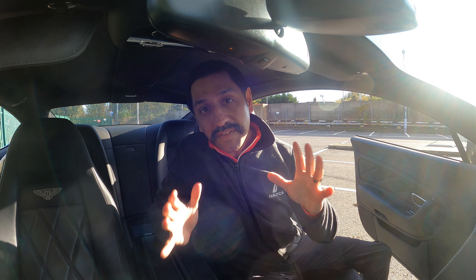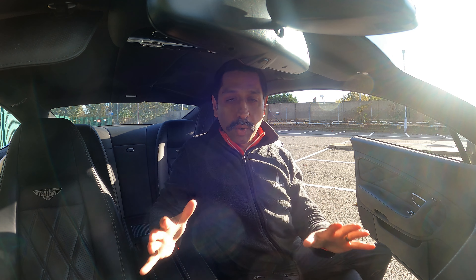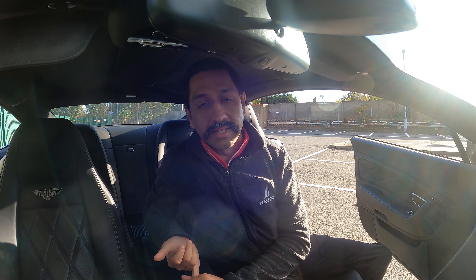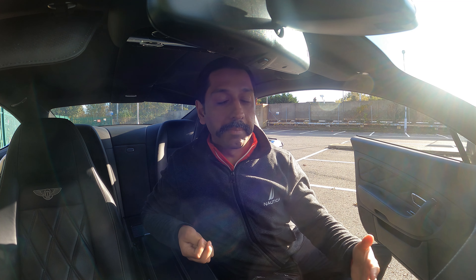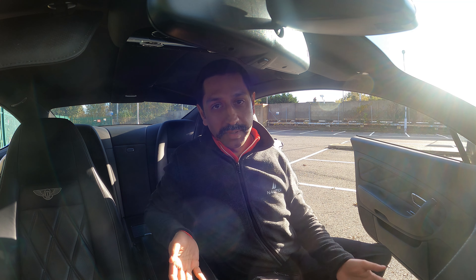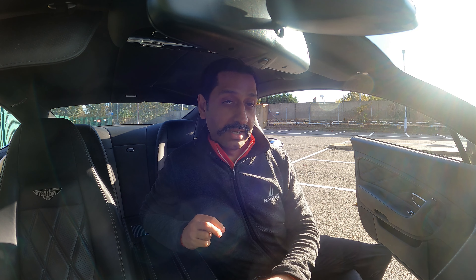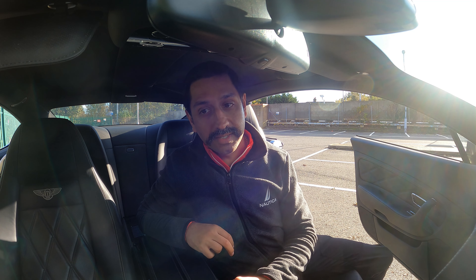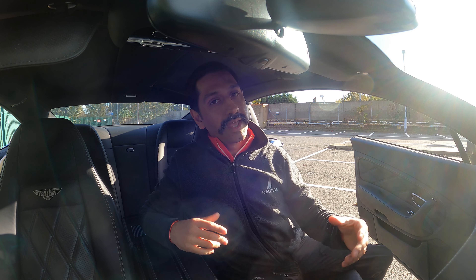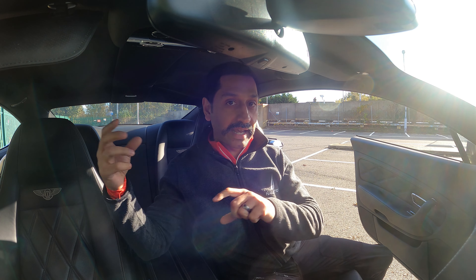Okay, so now everything's working — here's a quick recap of what went wrong. I got the RAC to come and have a look. The RAC is a breakdown recovery mobile mechanic. The guy checked the car, plugged in the OBD port, and he couldn't communicate with the instrument cluster. That's why I thought it was a problem with the cluster.